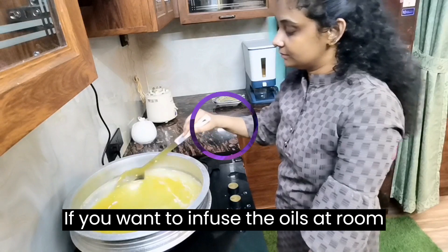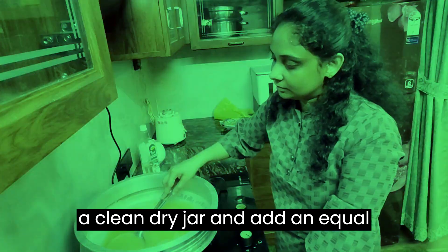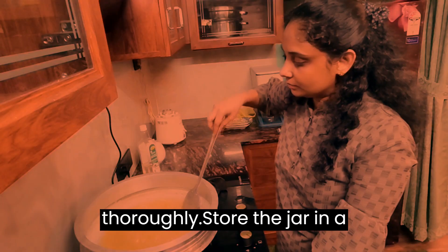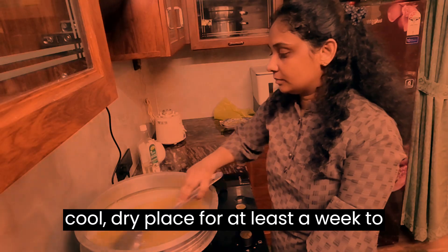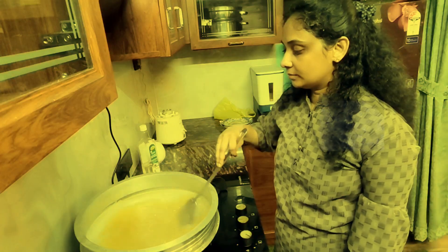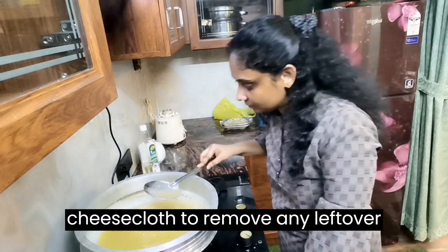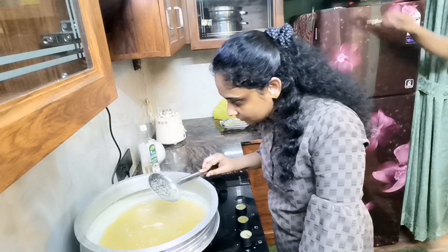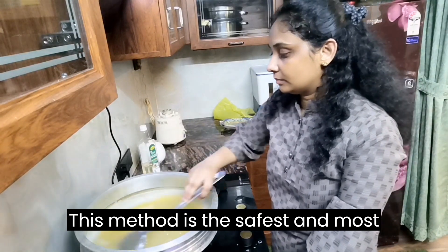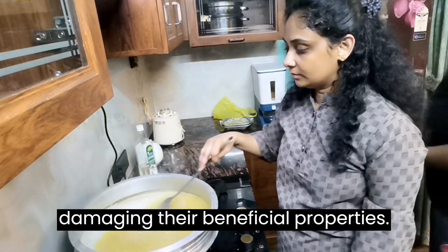If you want to infuse the oils at room temperature, pour the aloe vera gel into a clean dry jar and add an equal amount of coconut oil and gingley oil. Stir well to mix the ingredients thoroughly. Store the jar in a cool dry place for at least a week to allow the oils to infuse into the aloe vera gel. After a week, strain the mixture through a clean fine mesh strainer or cheesecloth to remove any leftover solids. Transfer the oil to a clean dry bottle with a lid for storage. This method is the safest and most effective way to make aloe vera oil without damaging their beneficial properties.